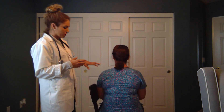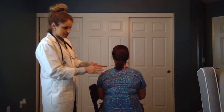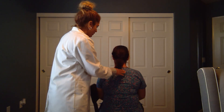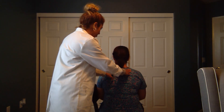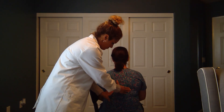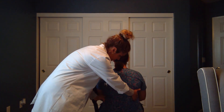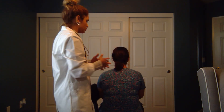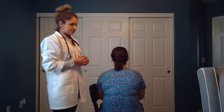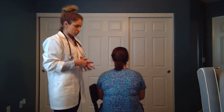We're going to do tactile fremitus posteriorly. This would be done on both sides as well. Can you say 99? [Patient says 99 bilaterally across multiple positions.] We will be checking that there's equal vibration when we palpate with our hands. As mentioned, this is done both anteriorly and posteriorly.